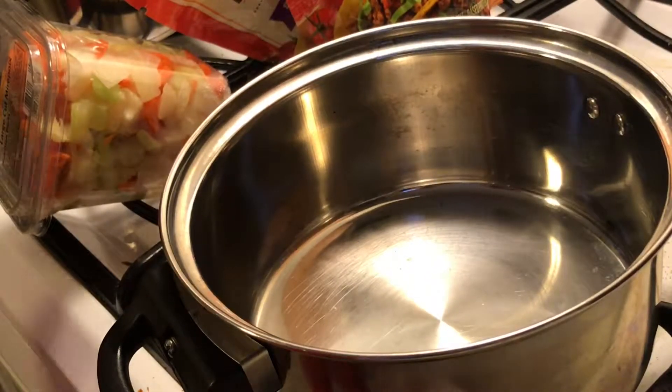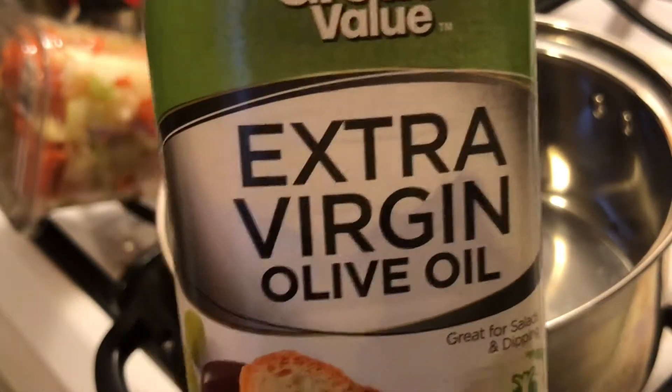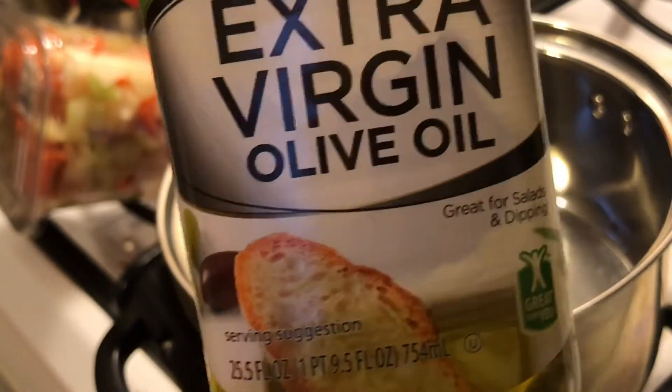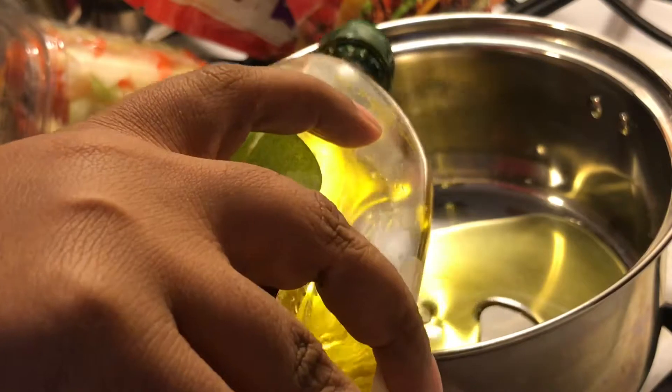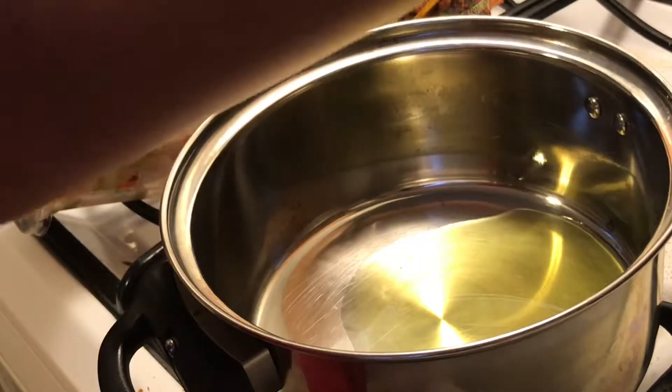First things first, we're going to turn the pan on. It's on — and don't come for me about my Great Value extra virgin olive oil, because this stuff is good. So we're going to put the oil in the pan.